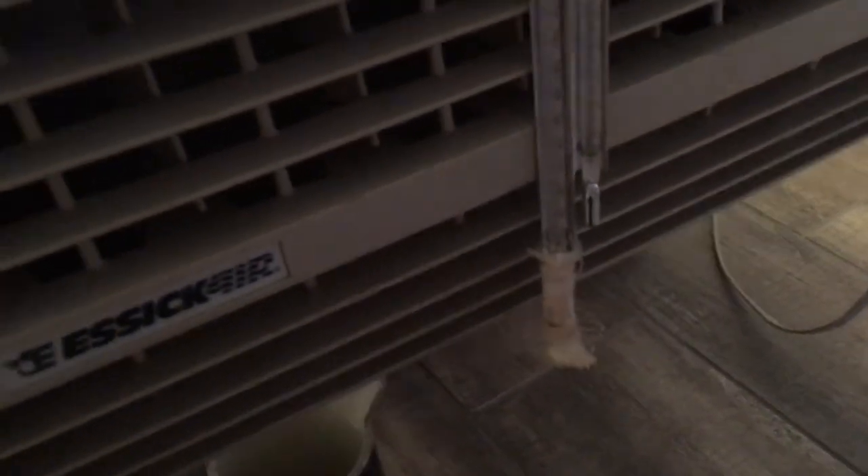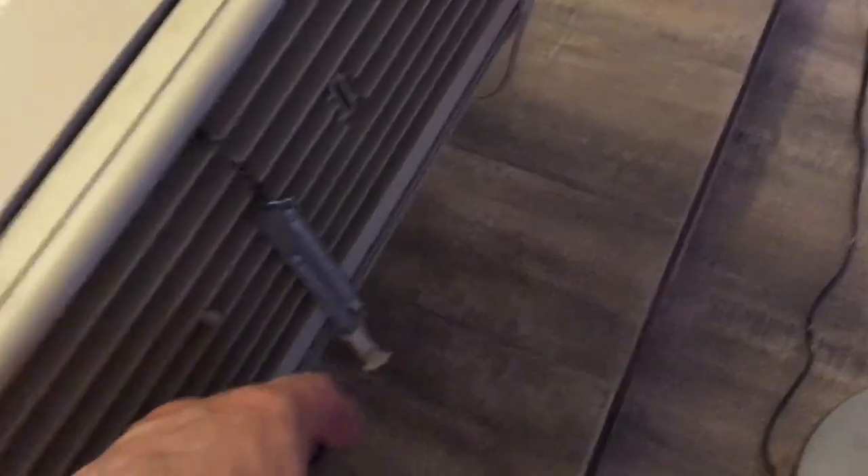So even on a unit this small, you put four or five big chunks of ice in there — half-gallon containers of water, chunks of ice — this baby's going to get down to 69, 70 degrees. It's going to be really, really cold air blowing.